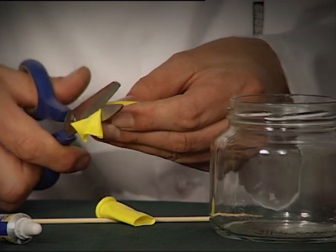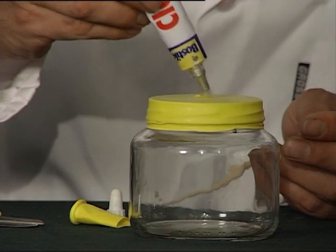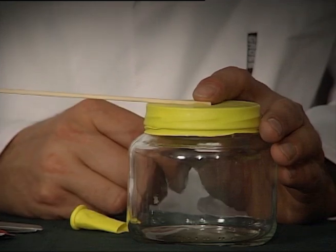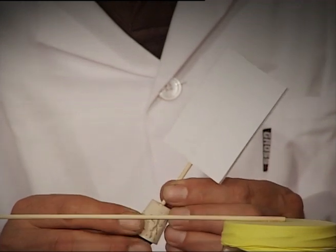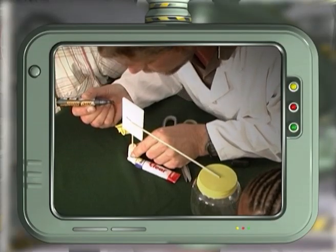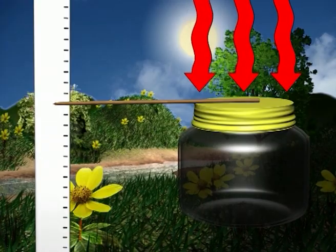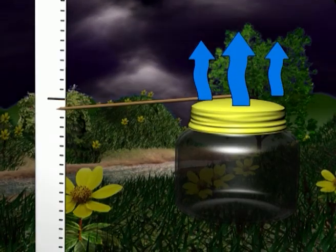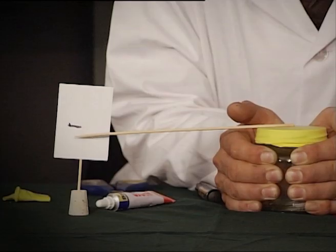Cut off the top of the balloon just below the neck and stretch it over the open mouth of the jar. Dab the glue in the center of the balloon and stick the end of the long stick to it. Take a piece of cardboard and stick it to the short stick and push it into the cork. Take a marker and measure the current height of the stick. Wait for a few seconds. If the air is warm, the pressure will increase and it pushes down on the balloon, moving the stick up. But if the air pressure is low or when it's going to rain, the stick drops too.